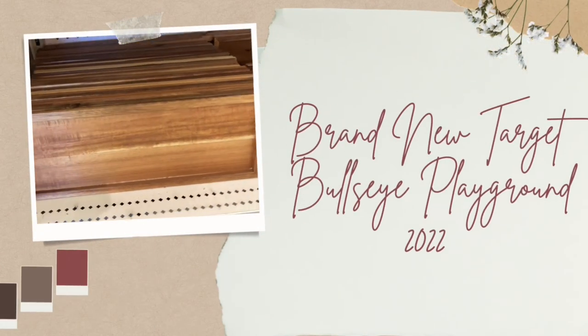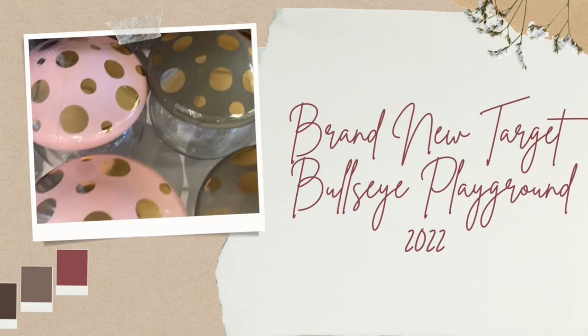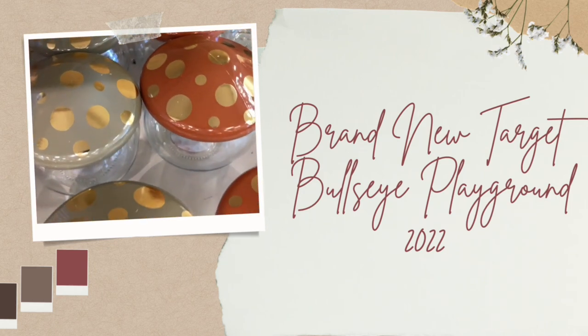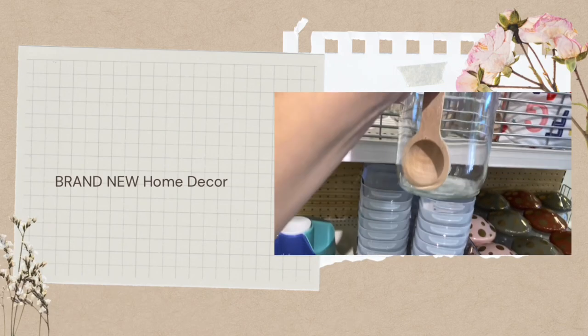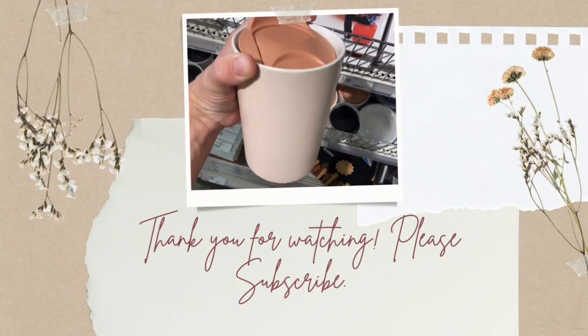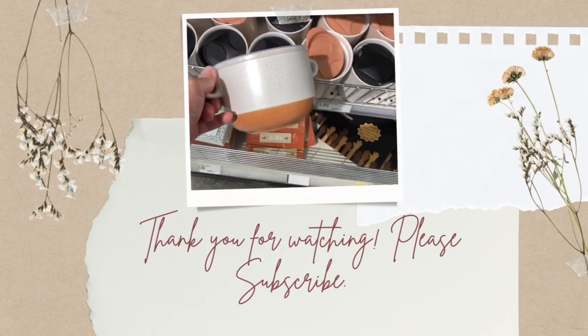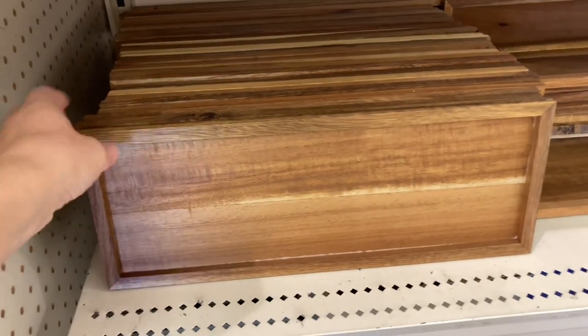Hi, welcome and welcome back to my channel. If you're new here, my name is Lindsay and I love to make Target shop with me's. So if you haven't already, please hit that subscribe button below. Today I'm going to show you all the new things in the Bullseye Playground at Target. The prices range anywhere from $1 to $5, typically being $1, $3, and $5. There's so many new home decor items and kitchen essentials, so stay tuned.